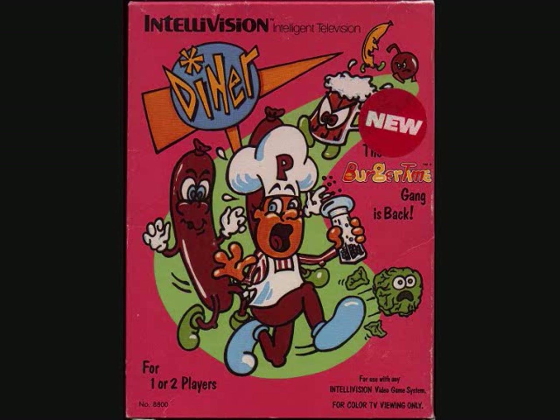I wasn't as crazy about this as a lot of other Intellivision fans, but it's definitely playable. It's got great, great music.